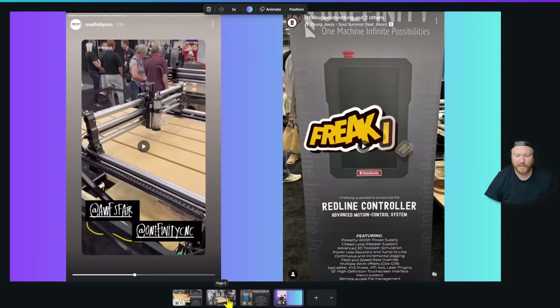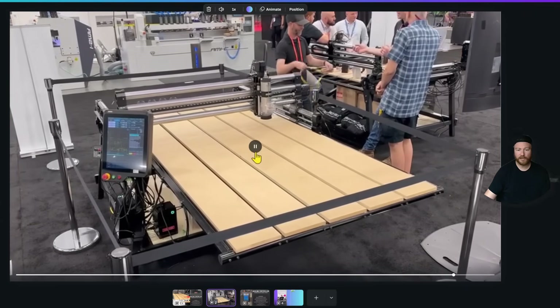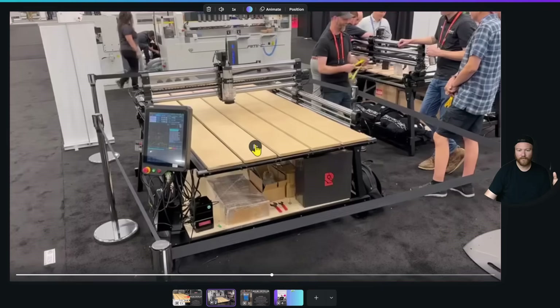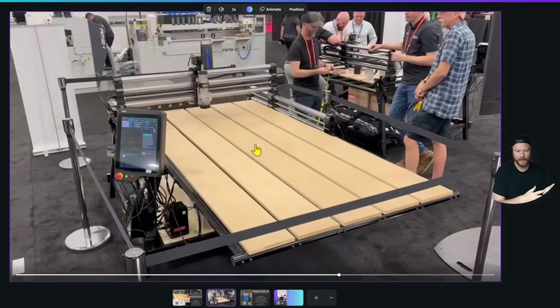I do think that a lot of this is based on tiling. So instead of you manually moving your material around and setting up two different cuts, it's all in the same cut as the machine goes back and forth — kind of like automatic tiling rather than a traditional 4x8 machine.